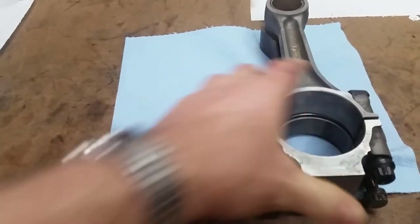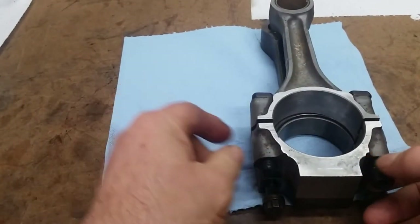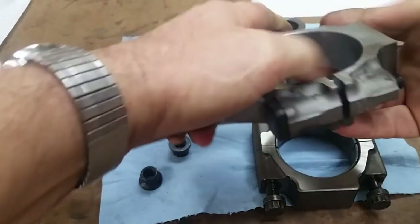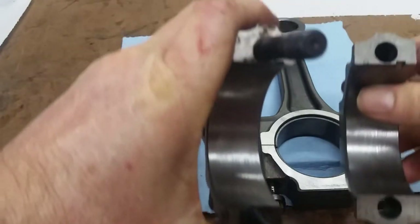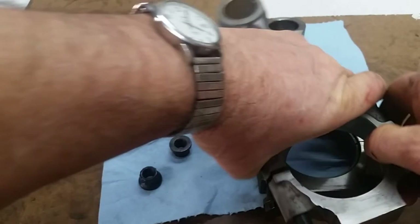Since we are making close to 500 horsepower, we have to go to the alternative, which is the older style rods from the older 7.3. And these have a machined surface — you can see that machined surface there. They also have to match, by the way.